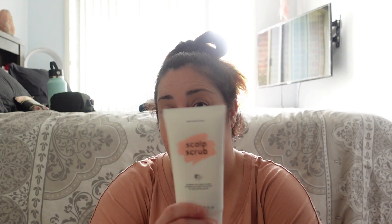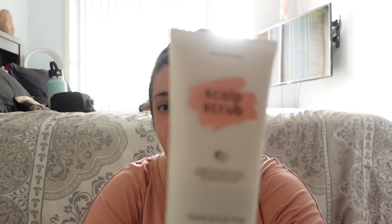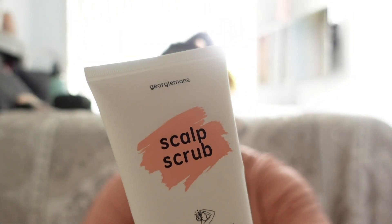This scalp scrub I love. You put it on first and do it in sections of your hair - you part it and rub and scrub it into your scalp. Then once you've done that you use your shampoo as normal, running shampoo through it while this is on your scalp.